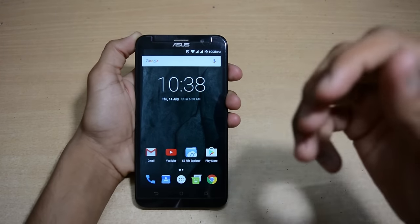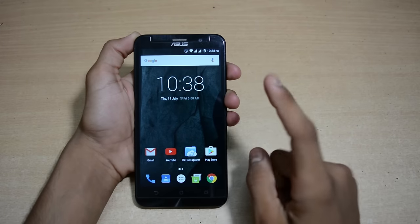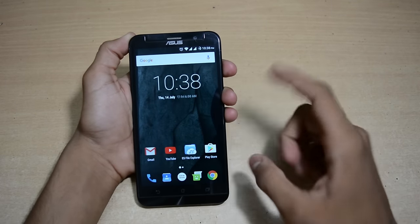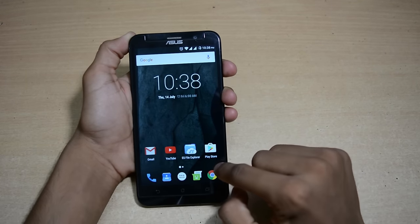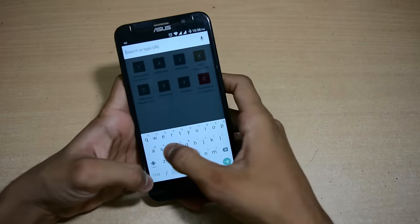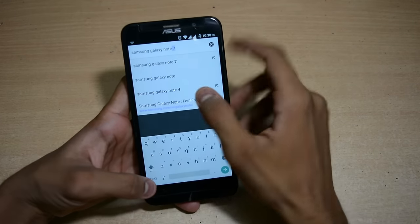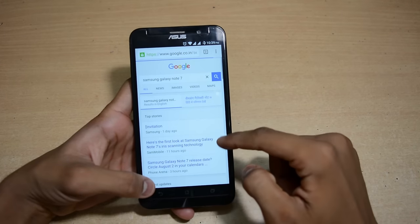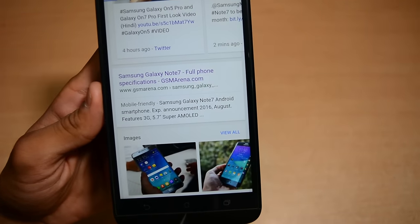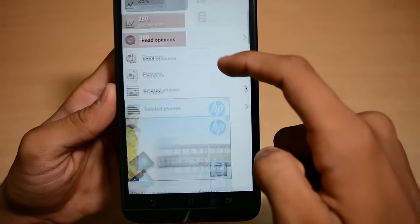Hey, what's up guys, this is Monster Tech. In this video I will show you how you can capture a long screenshot in one go. Basically you take multiple screenshots while reading an article. Let's open Chrome and search for Samsung Galaxy Note 7, as this device is trending. Let's open this website GSM Arena, which is really good for specifications.